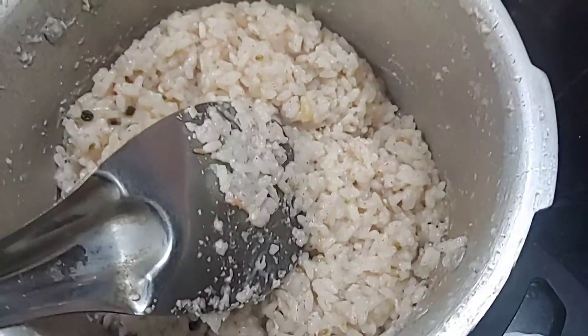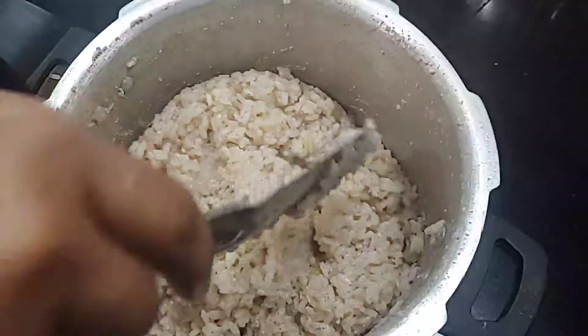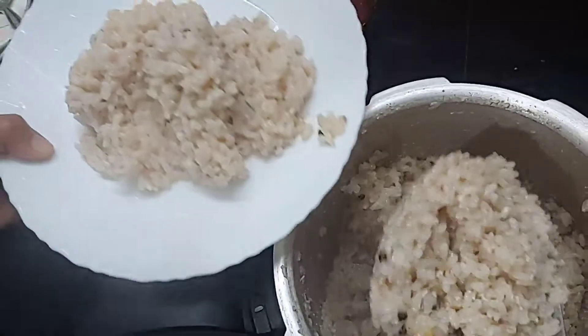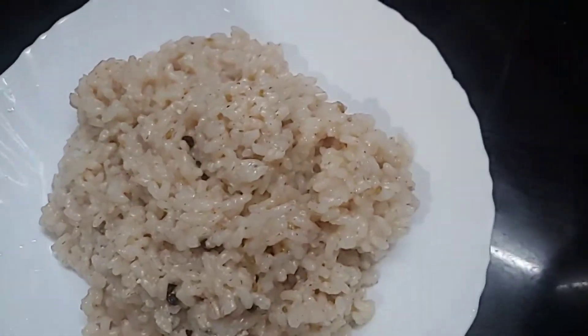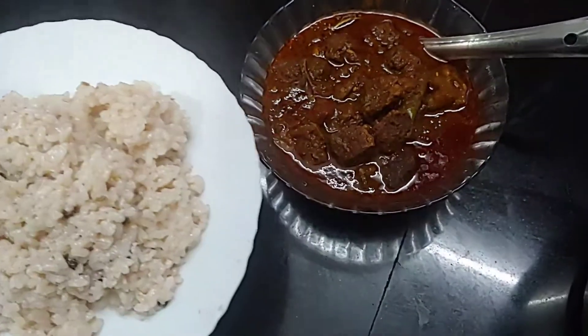Now it is very good to serve. Turn on the meat and then we will cut it with a bit. The beef is always in a good place and then we will have a bit more.